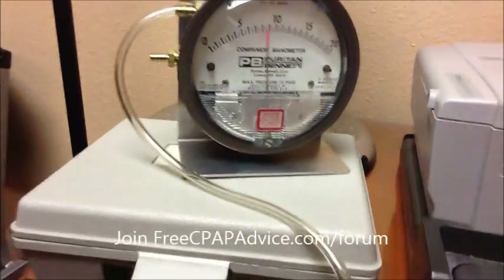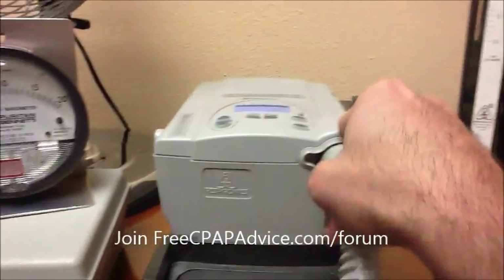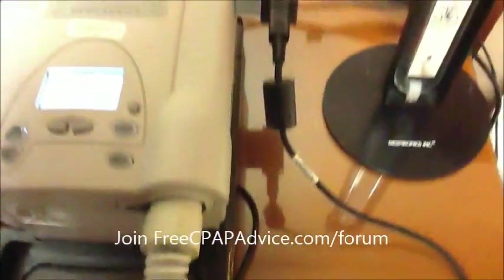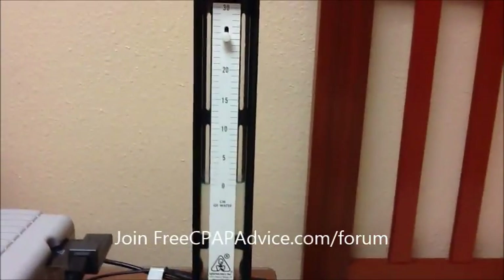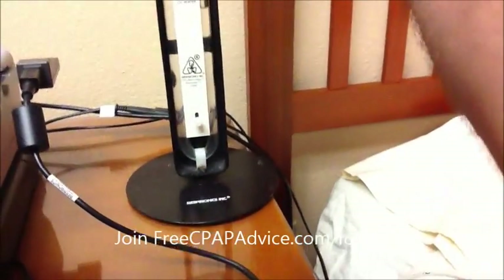The pressure literally is what it takes to lift a column of water — how many centimeters it takes to lift it. There are some specifics regarding water temperature, but it doesn't matter much as long as it's at a reasonable temperature. You can see the water is zeroed out, and once we apply the pressure, the column of water is going to increase all the way up to 9.